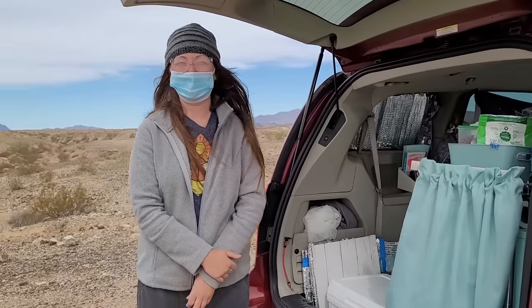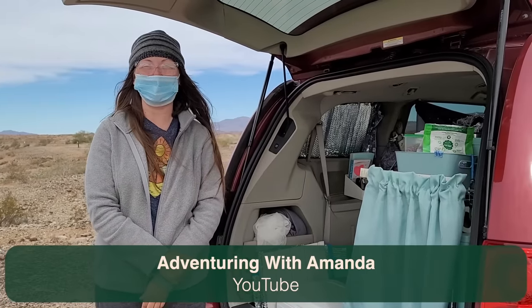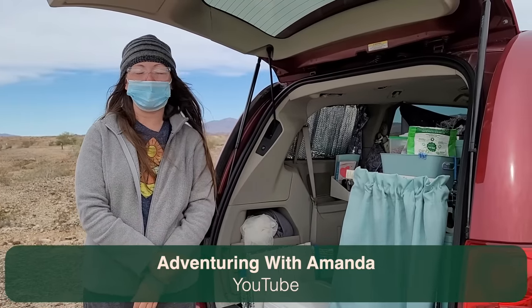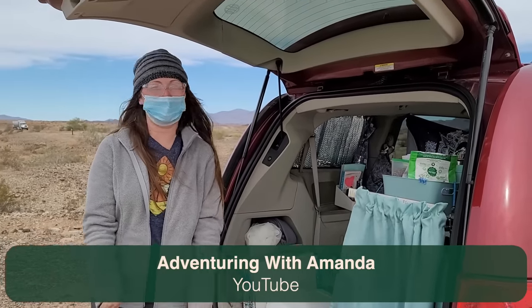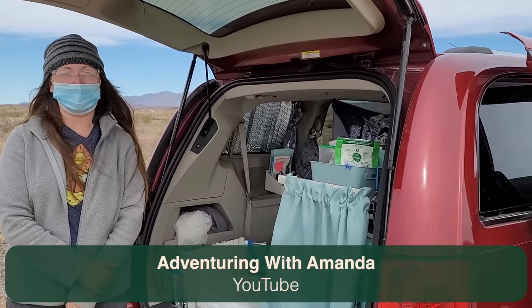My channel is Adventuring with Amanda. The point is to create short, informative videos that anybody can relate to — anybody can do van life, I believe. My videos are informative and meant to be helpful, so I hope you'll check it out. I also launched a new website today called amandayantos.com so you can find more about me there.